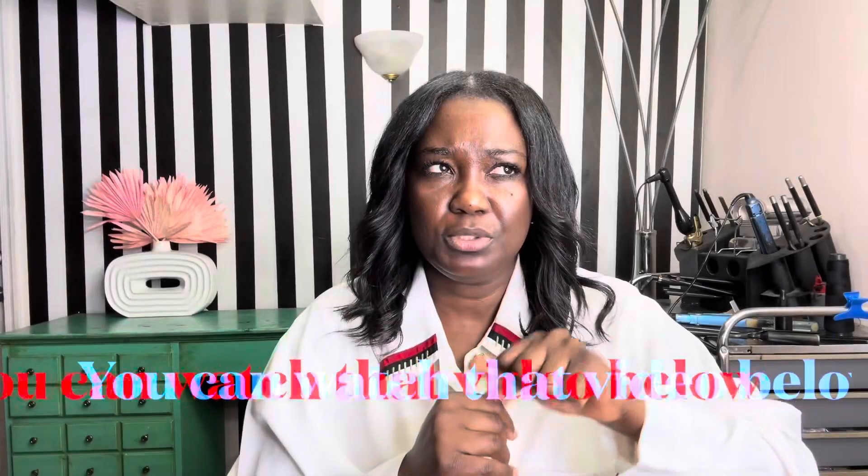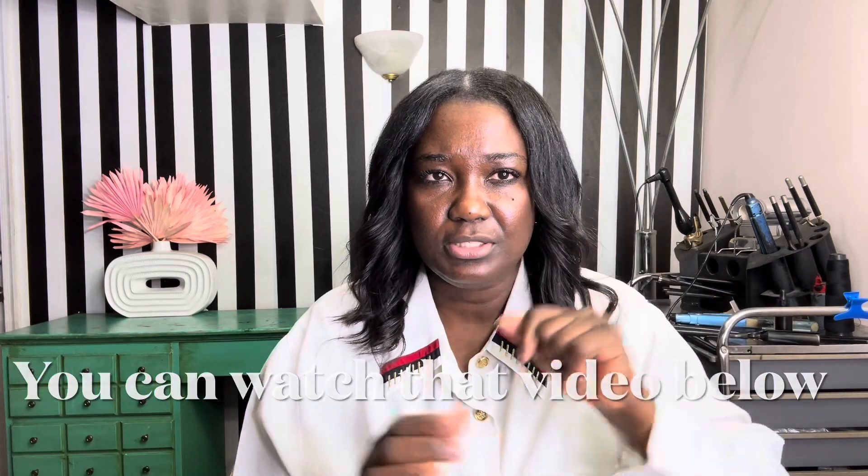Hey guys, welcome back to my channel. Today we're going to be doing a video on how to rotate the Marcel iron. I know I was supposed to come back with a video a while ago — my life has been really busy, I do apologize. Today we're going to be doing the video on how to roll the Marcel iron. The first video was about how to hold the iron in your hands to start moving it, so now we're going to be doing the rotation of the barrel so you can know how to rotate it when you're curling the hair.